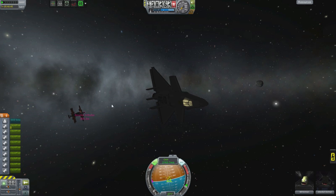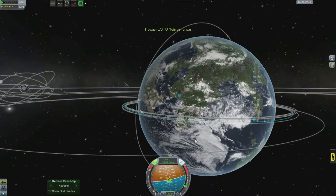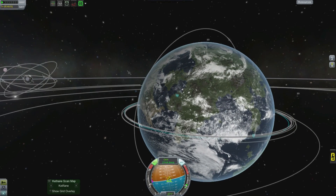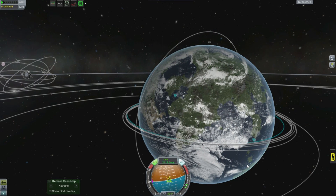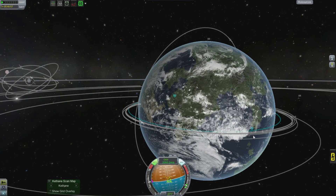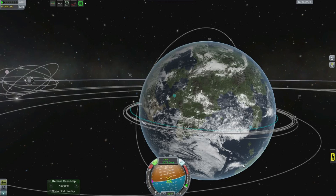But Jebediah doesn't care. He just wants to get home. He's going to fly as fast as he can — get himself home. Flying over the base, over the Kerbal Space Center.